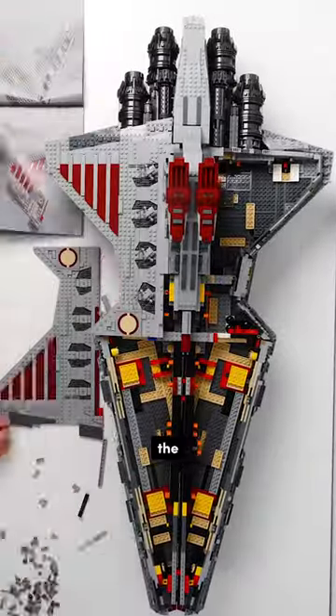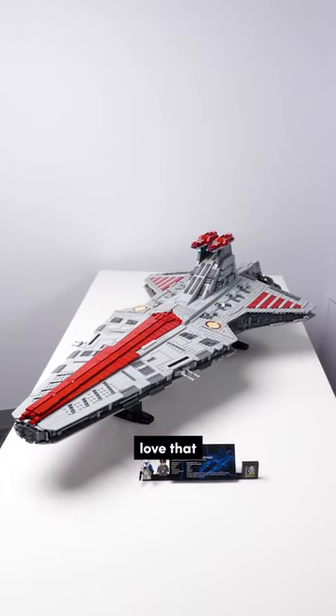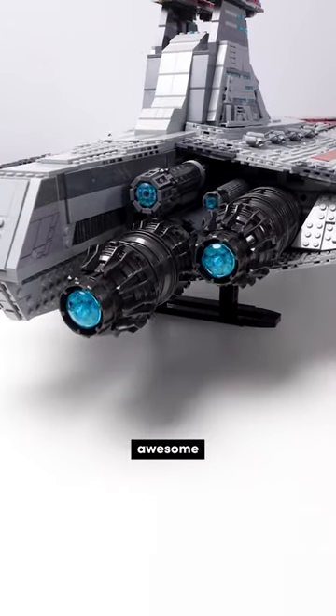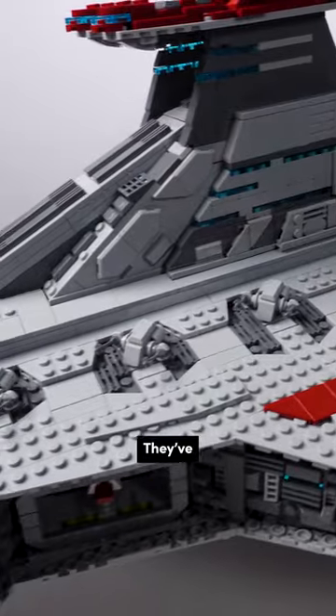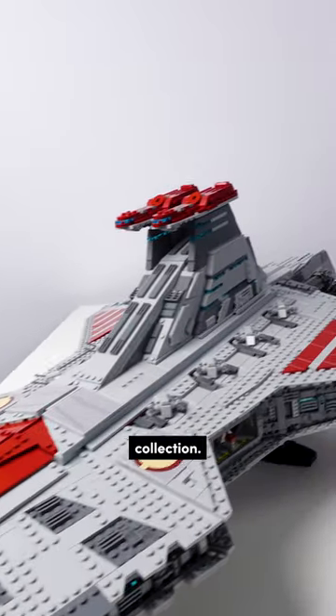Moving on to the engines, the greebling, and then the top. This thing looks absolutely awesome and you've got to love that Captain Rex minifig that's included. The engines look awesome and all around this thing is just packed full of great details. They've even included a mini gunship, which is nice, and this is a fine addition to our collection.